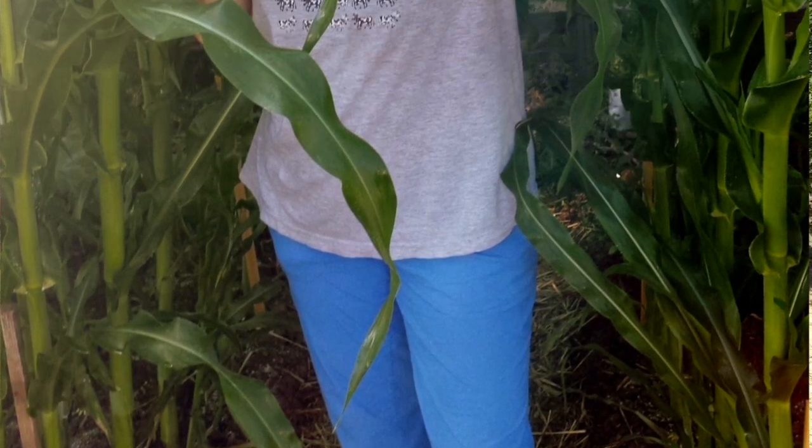Fertilizing the corn is really easy and can ensure a healthy, bountiful crop. If you have questions, just let me know. And for now, thank you for joining me in the garden with Margie.